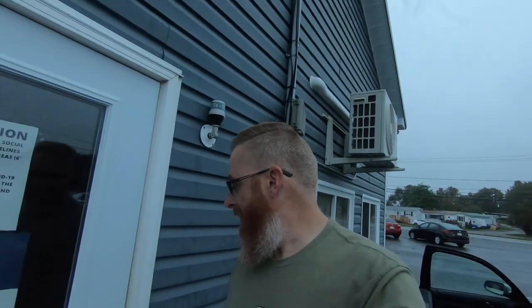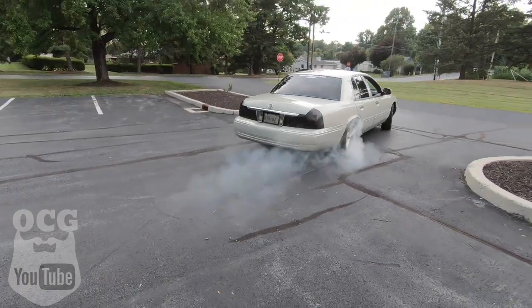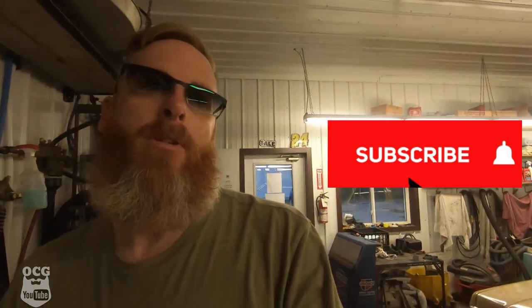Good morning guys and welcome back to another episode of Old Car Guy. Today we're doing some panther platform stuff, so you're going to want to stay tuned. We've got Dale in the garage today — not because he broke down again, he's actually working very well — but simply because I had to make a few trips back and forth to the campground yesterday and decided to take the Grey Goose, aka the Schwagen, because it's easier on gas.